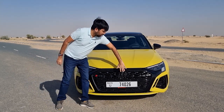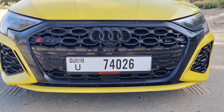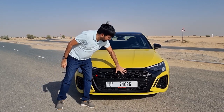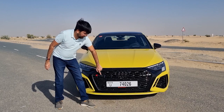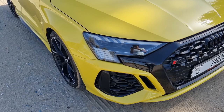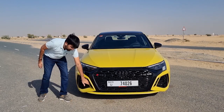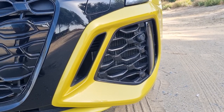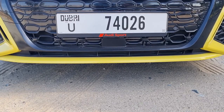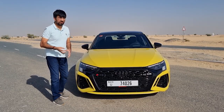Starting from the front, you get this optional black pack which is why the grille is completely black — I suggest you go for this one as it makes it look a proper tool. The Audi rings are in black, RS3 badging in black as well, with a big grille that continues onto the side lights. At the bottom there are more grilles on either side, plus functional vents that channel air, making the whole bumper look so much sportier.